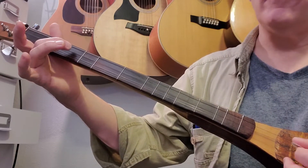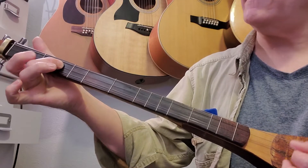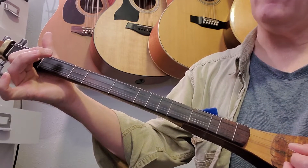The second measure is all on the second string. We're going to hit fret two, fret one, and second string open.